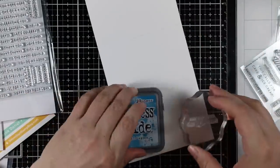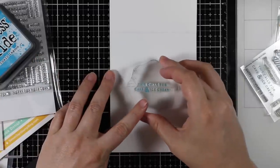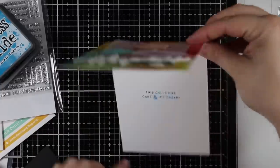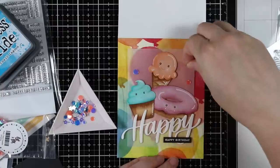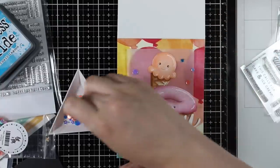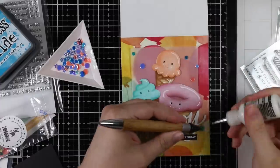For the inside I pulled out this oldie but goodie — the Birthday Messages stamp set, released years ago but still available. The sentiment says 'This calls for cake and ice cream,' which I thought was fitting with all these cute little images. I stamped that on the inside with Mermaid Lagoon Distress Oxide ink. Then as a final bit of embellishment I'm using the new Party Time sequins — the colors were just so perfect with these images.